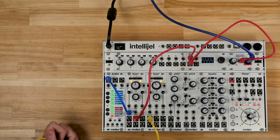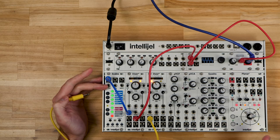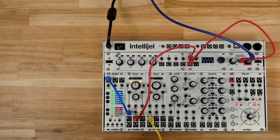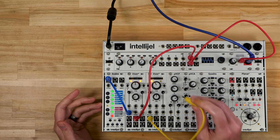This is because the Dixie oscillator output is very wide, and Scales can take a negative 10 to positive 10 volt range — also a very wide range of voltages. As you can hear, it's probably a wider range than we want to use.